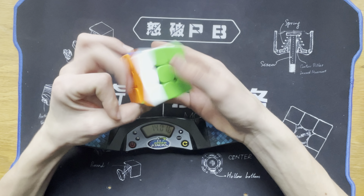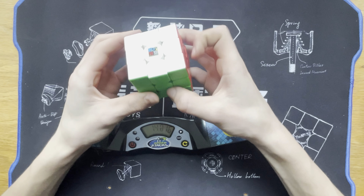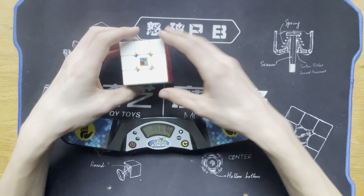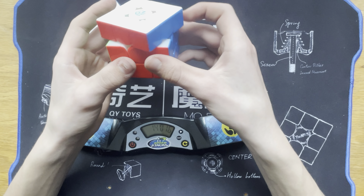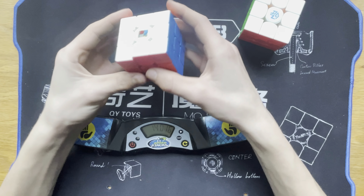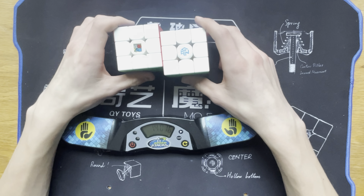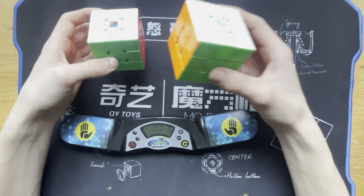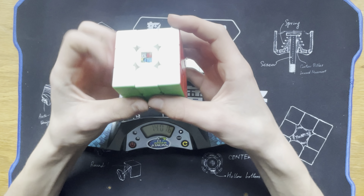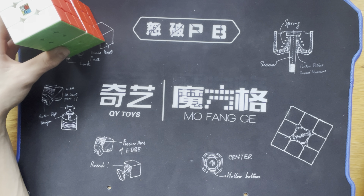Honestly, I think this is going to be my backup main, because it's just so fast that it's almost uncontrollably fast. I really like the magnets of this one. They're very similar cubes, and at about $14 versus about $70, I would recommend this one — it's actually really good and totally main-worthy. Now we can move this off to the side because I'm not going to be solving that right now.